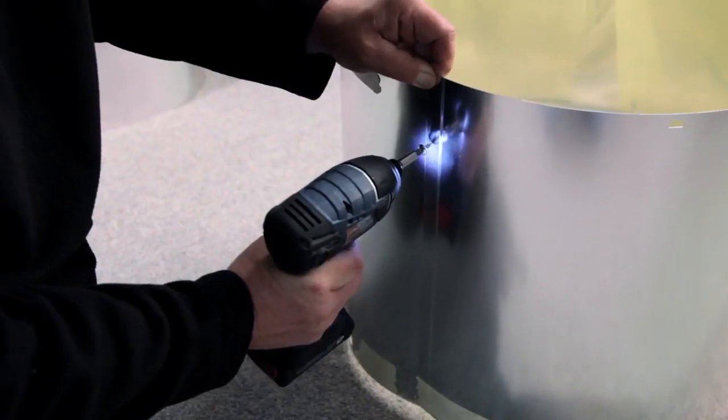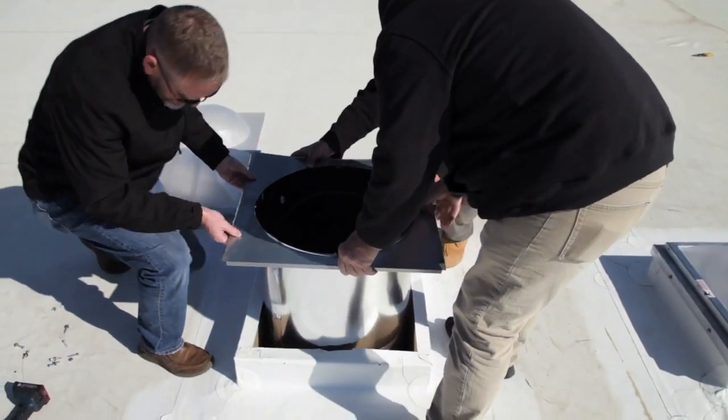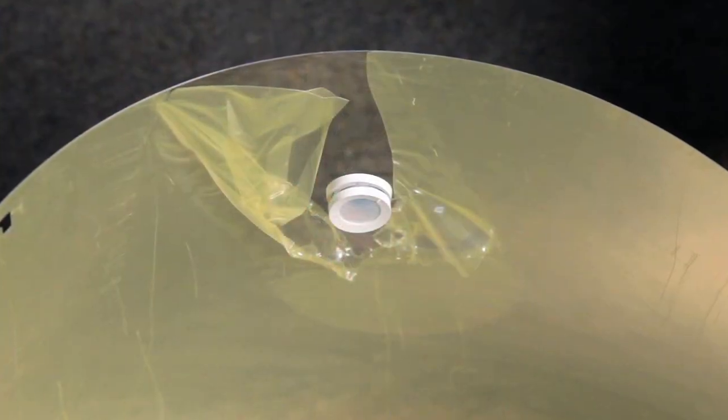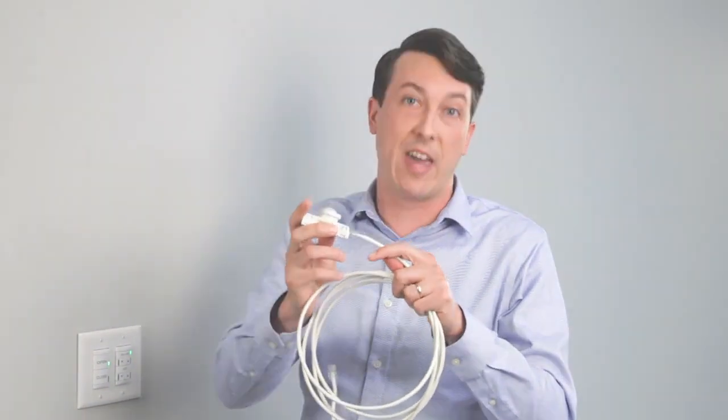The first step of the LightFlex LED system is to install per the installation instructions and video provided with the system. During that installation, all of the Enlite devices are going to be integral to the LightFlex LED product. You'll see a sensor that looks similar to this. All the devices can easily be connected with standard off-the-shelf Cat5 cabling.